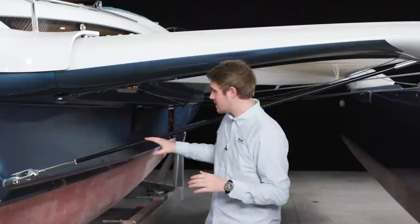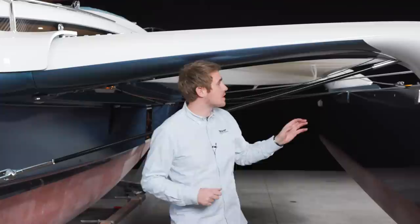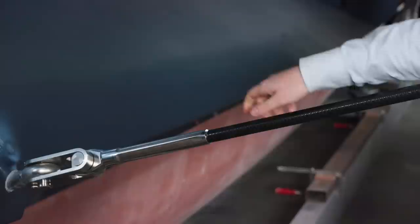Here I am standing in front of the port front wing of the Dragonfly 40. I want to tell you about the water stays on board the boat — we have four of them and it is the same story for all four. The water stay here is attached to a fitting bolted directly into the glass fiber bulkhead, and on the other end it is attached directly into a thread inside a stainless steel fitting that is laminated into the wing on the inside.